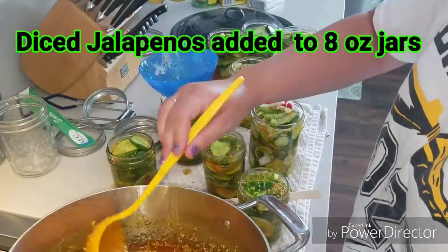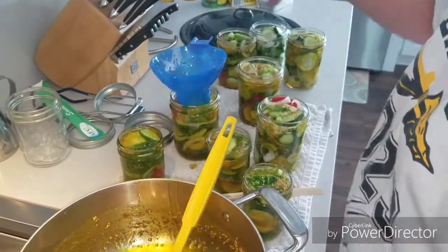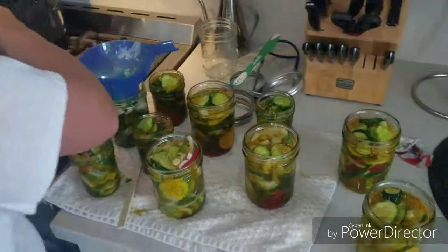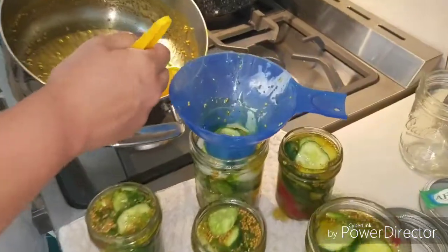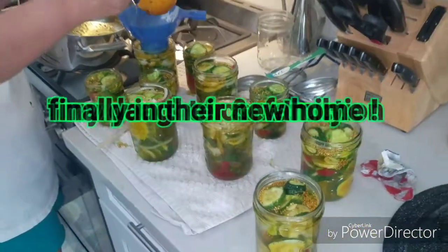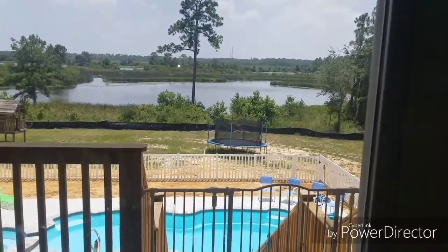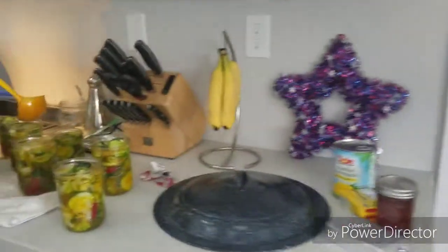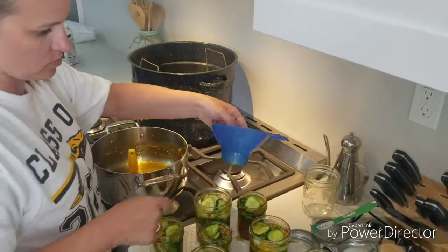There's one more big one over there. How far up do you want it? A quarter inch.